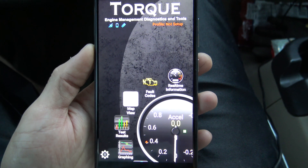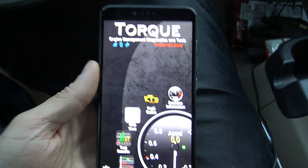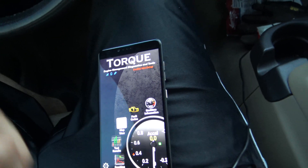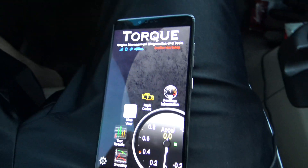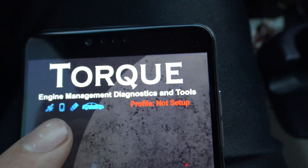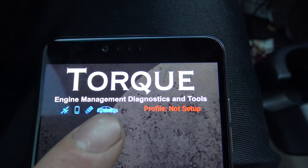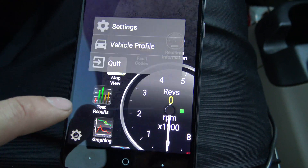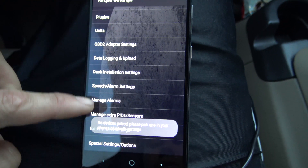I'm going to assume that you have Torque Pro downloaded and you have your Bluetooth OBD2 adapter of choice plugged in. Start up Torque Pro, turn your truck on, and we're waiting for that to connect. The Bluetooth adapter is communicating with the phone and the vehicle is communicating with the Bluetooth adapter.